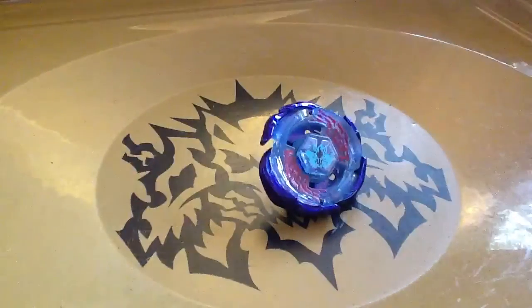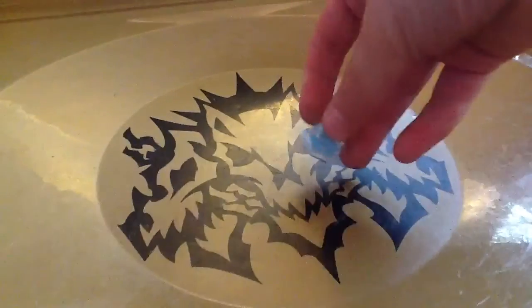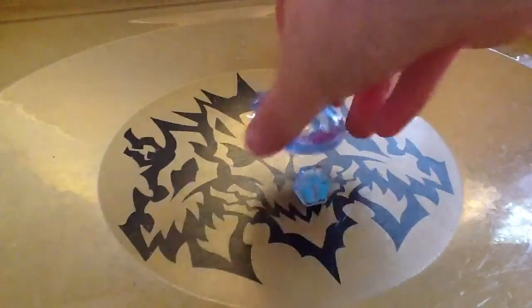Now let's look at the bay. First let's take it all apart and show you the parts individually.